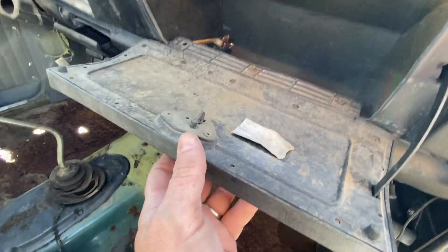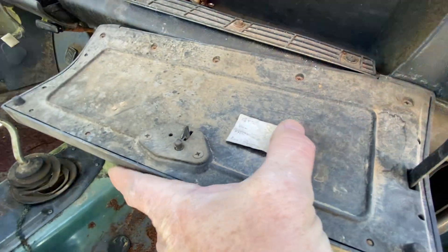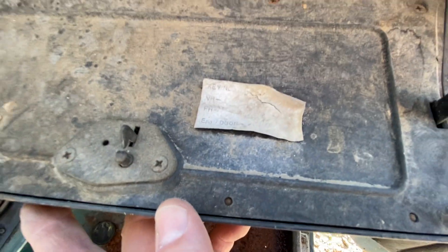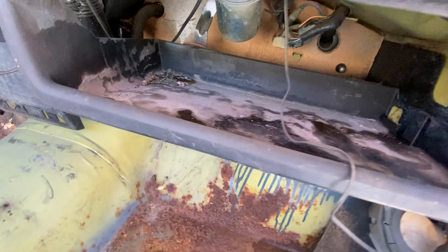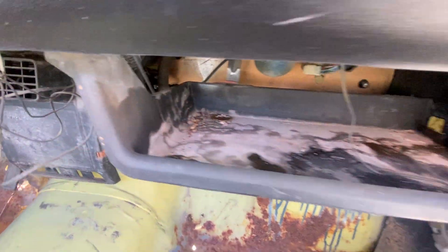You have the glove box here — that's cool. There's a sticker on here that says what key number it would have had — kind of cool. This is broken now, I'll just put that in place. And then down here you have this cool little extra parcel shelf, which is neat.